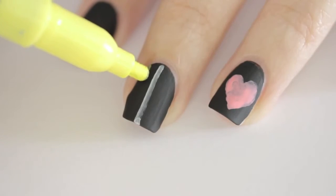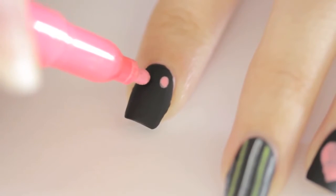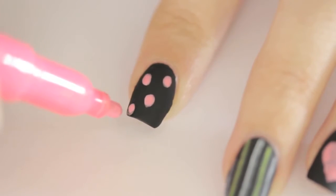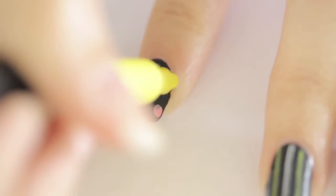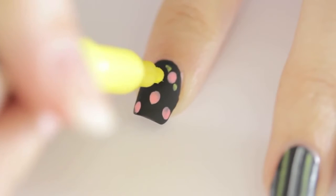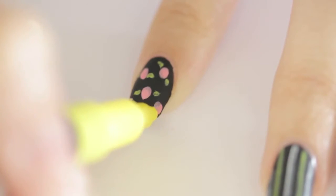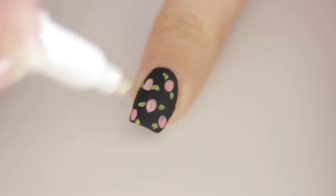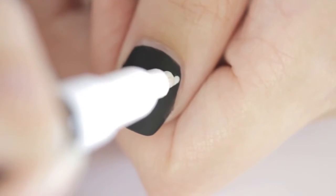On my middle finger, I decided to draw vertical lines in white and yellow. Then I wanted to add a design that was a little more intricate, so I decided to go with a floral print. To do this, I added pink dots over the nail. While that was drying, I added little leaves with the yellow. Then I went back in with white to add a little dimension to the roses. And finally I doodled some chevron stripes onto my thumb.